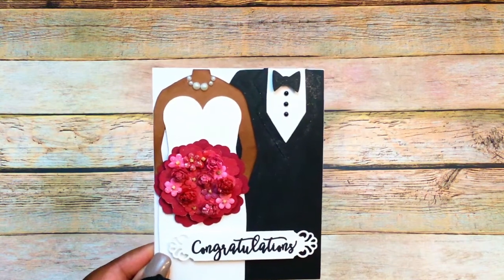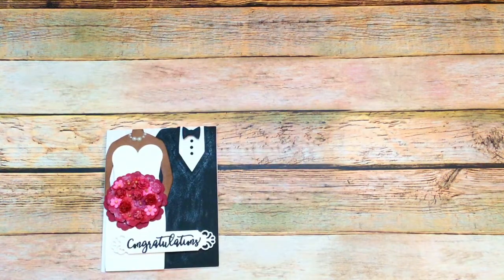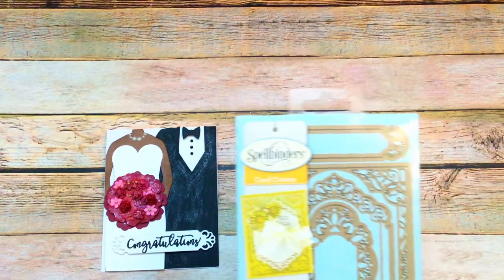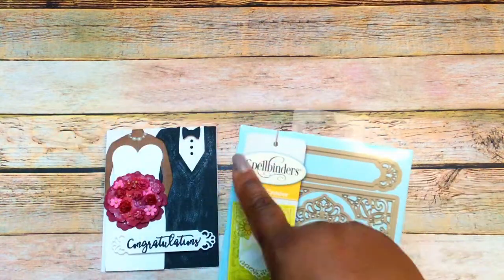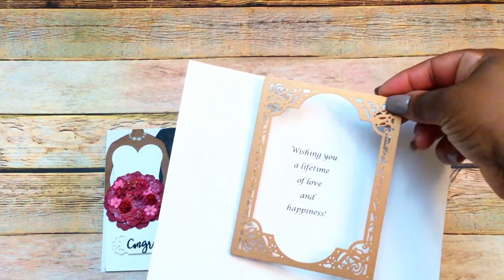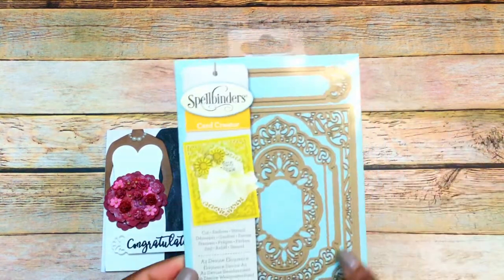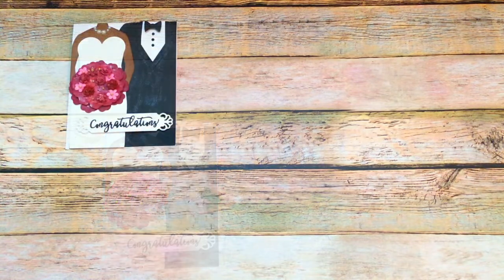The 'Congratulations' is actually a separate file — it's on another card and I'll leave that information down below. I cut that out using a Spellbinders die called Card Creator. It has four pieces and the piece that I used is this large longer piece at the top. For the inside of the card, the sentiment says 'Wishing you a lifetime of love and happiness,' and I want to use that same die for the inside as well.